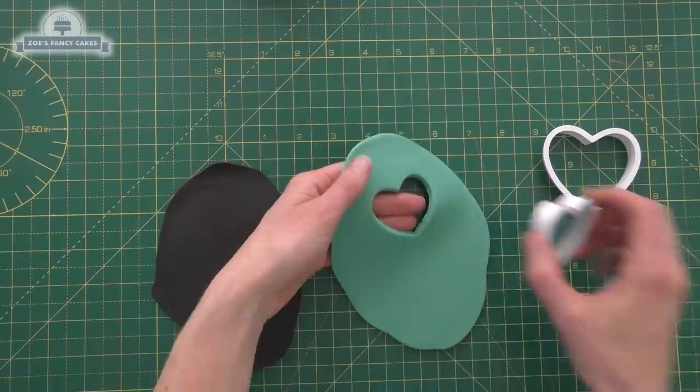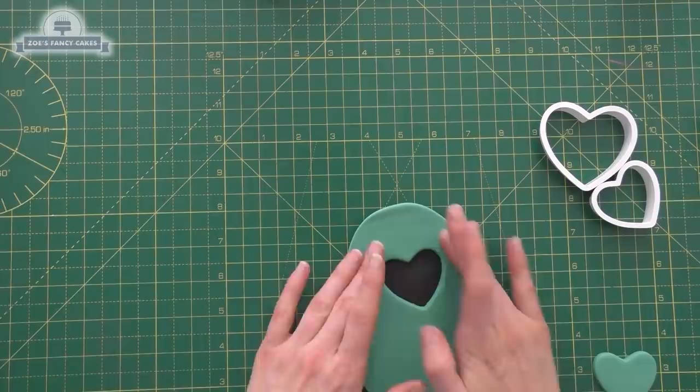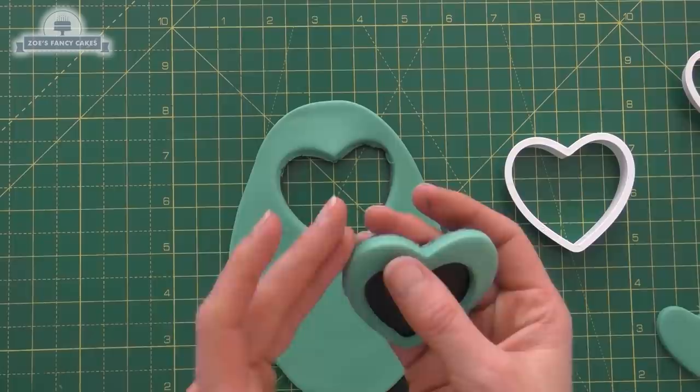I've mixed a turquoise colour for my little sunglasses that I'm going to give my lollipop. I've got two heart-shaped cutters — I'm going to cut out the small one, then I'm laying the paste (modeling paste, not fondant) onto a thin piece of black modeling paste. Then I'm going to cut over the top with my black cutter so it leaves me with my little glasses shape. So this one's got heart-shaped glasses, and I'll do that again for the other side.